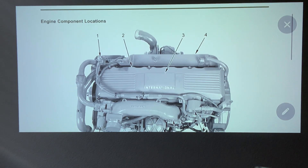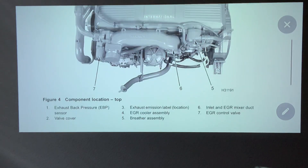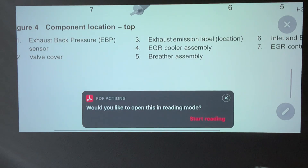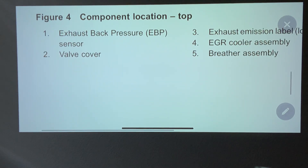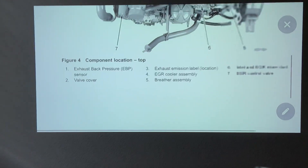Let's start with number one. Number one is the exhaust back pressure sensor — EVP, exhaust back pressure sensor. That is number one.